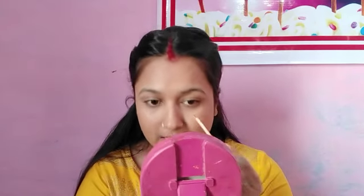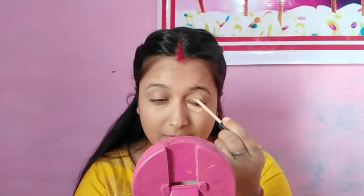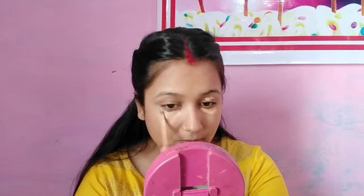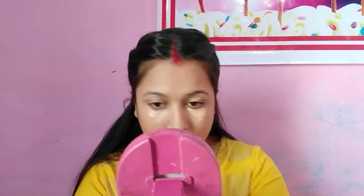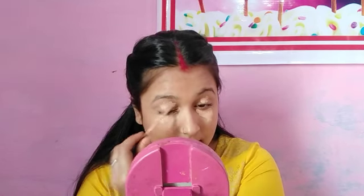I will use concealer. My concealer is Maybelline, medium shade 25. I will apply it under the eye area, going down in a V-shape.